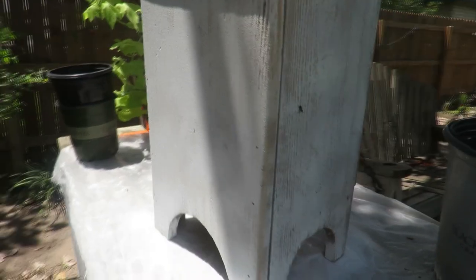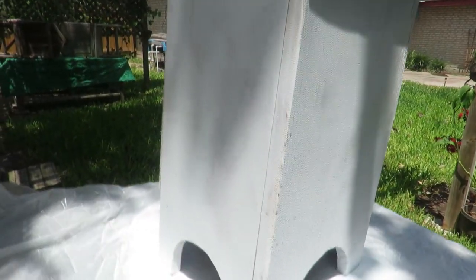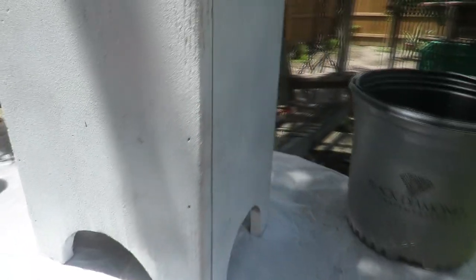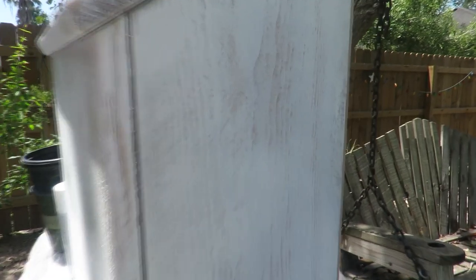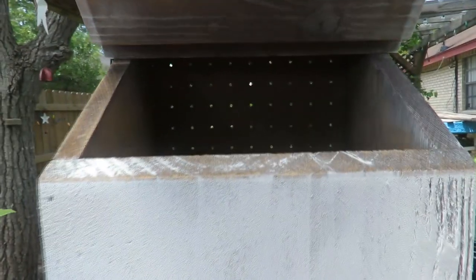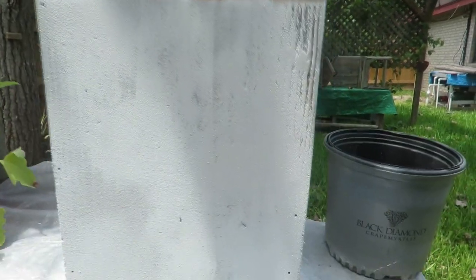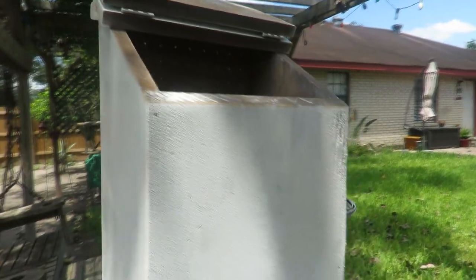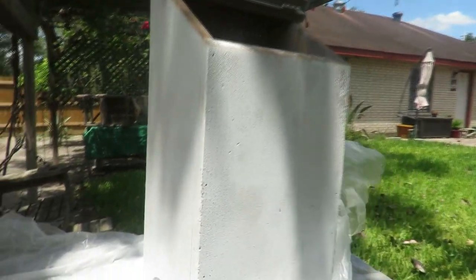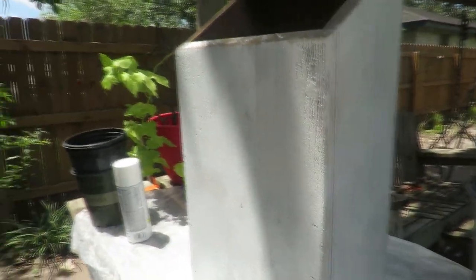I just gave it a second coat and I need to let it dry. I kind of liked the way it was before with the first coat, but we'll see what happens. Some of the paint is already getting absorbed. I don't think I'm going to give it a third coat — I think whatever spray paint I have left I'll spray the inside edges. Let me know what you think — should I have left it with the first coat or go with another coat?